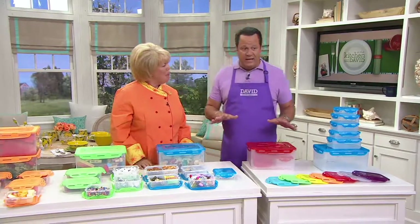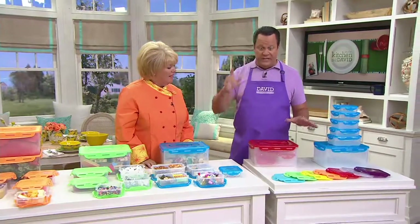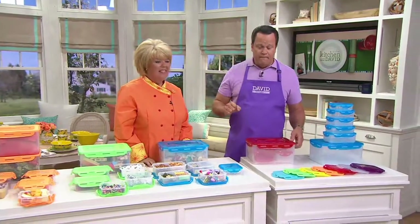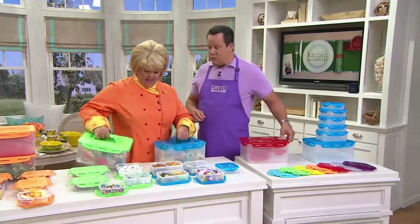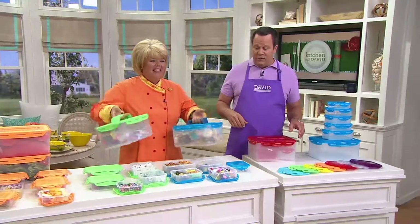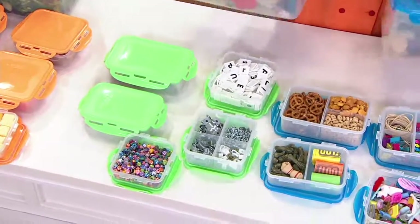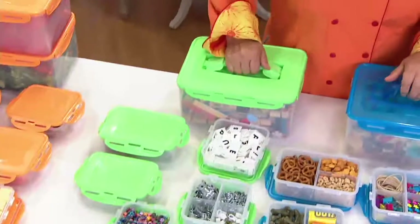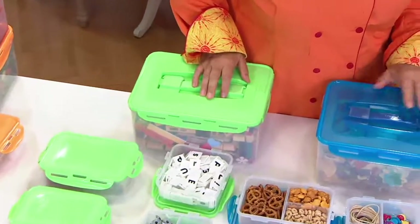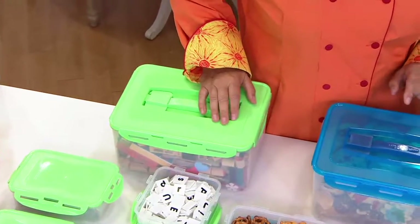Everybody is loving Lock & Lock — and why not? Because there are so many uses for this. We are incredibly busy, so QVC.com and the QVC mobile apps are the best way to get through right now. If you're looking for one of the largest capacity pieces we've ever done, this is it. The largest container holds 34 and a half cups. Can you imagine how much fried chicken you could get in there?